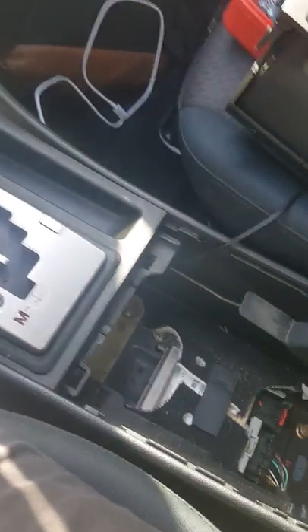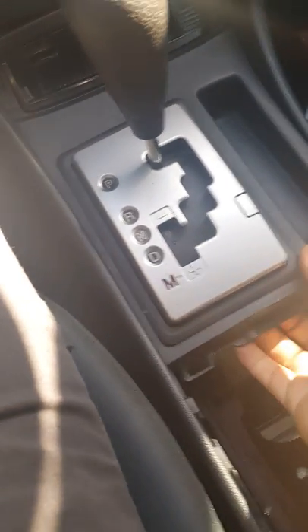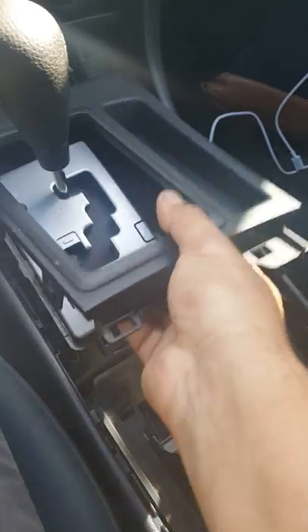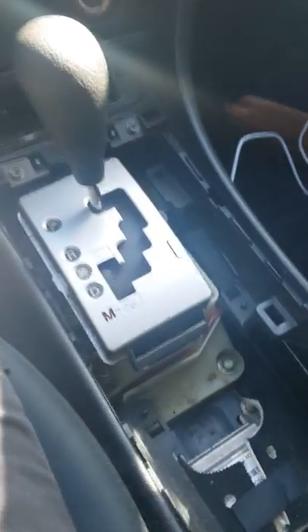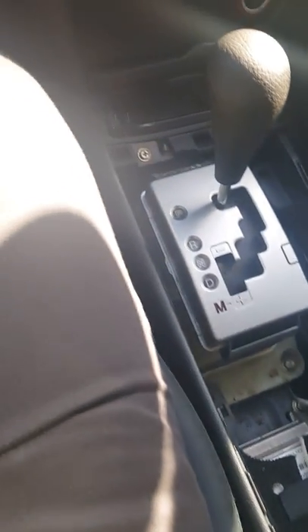I've got my auxiliary cable down through here. The next step after taking out the cup holders — you pull this out like so. You want to make sure you don't have anything on that little tray or else you're going to drop it down there. Now this is where it gets a little difficult.